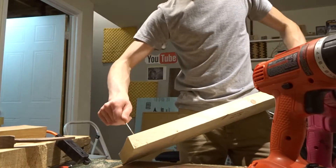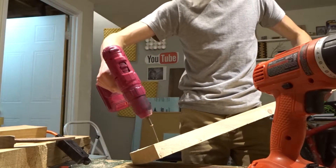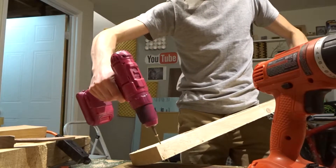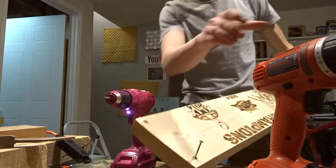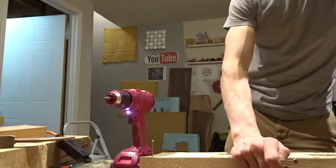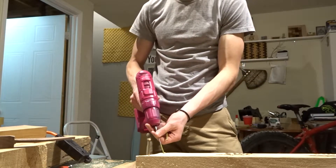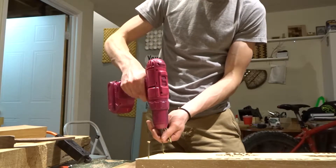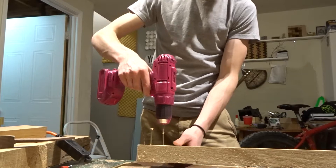Here are the screws I'm using — they're a little bit overkill, but that's alright. I usually like to get the screws started in the piece of wood first, just so it's a lot easier to get it up to the wall and you don't have to fiddle around dropping screws. You just get them started so they're just sticking out the back of the piece.